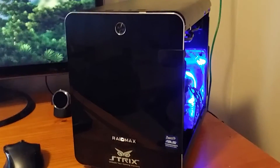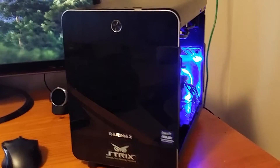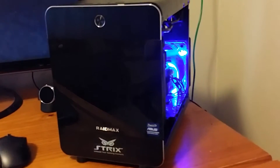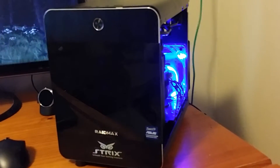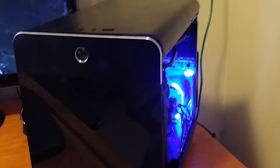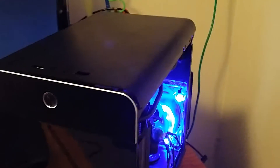Let's take a look. First, I used the Raidmax Atomic case — this is a very small but very nice aluminum case with some plastic on it. But let's get to the video card.